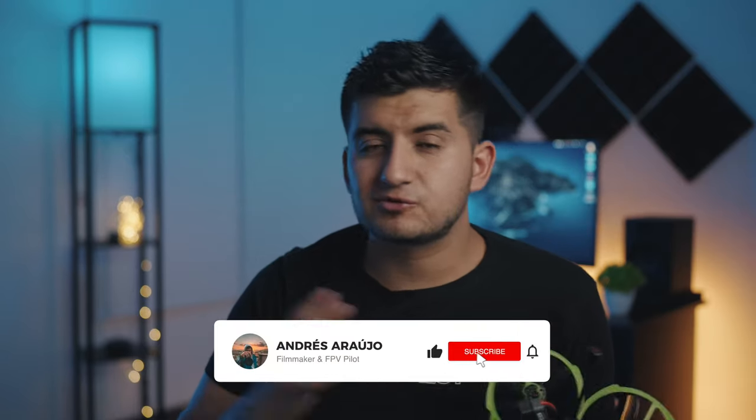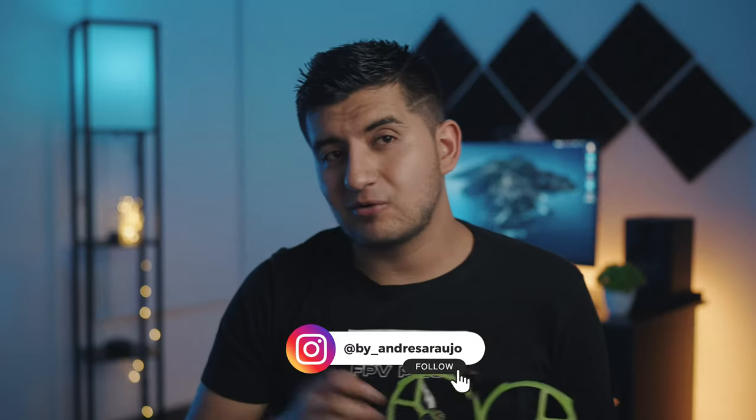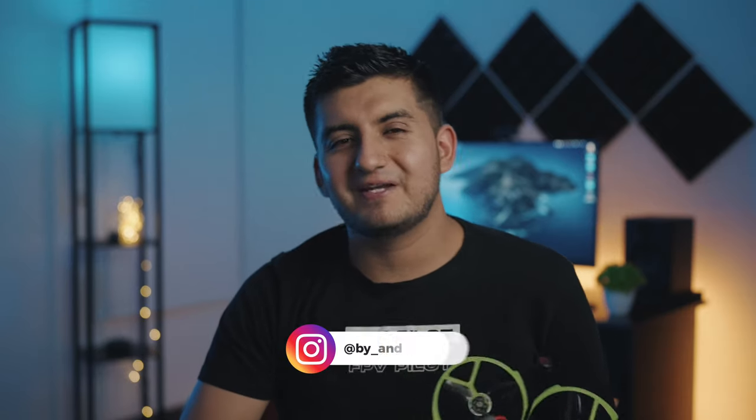Let me know in the comments. Please give a thumbs up to the video and subscribe to my channel for new reviews and new content. Follow me on my Instagram — I post more cinematic reels and videos there using different drones. Hoping to get viral one day with one of my videos. Thanks for watching and I will see you in the next video.